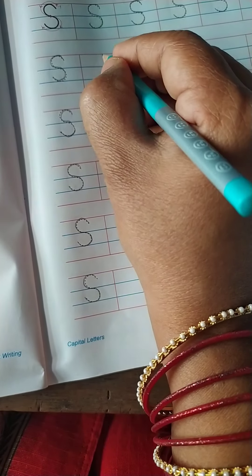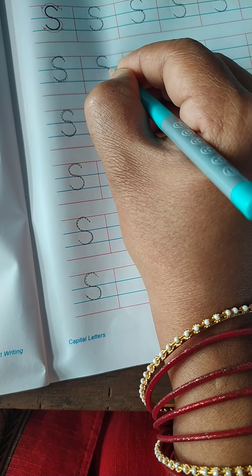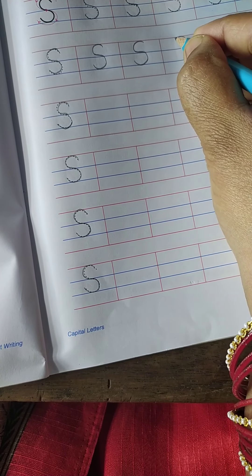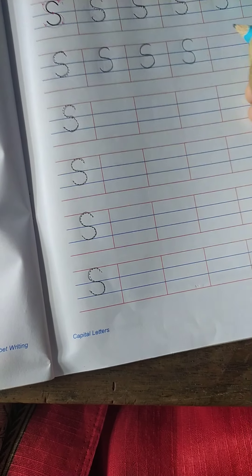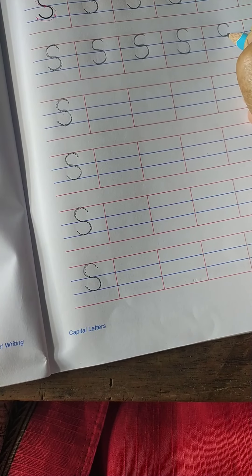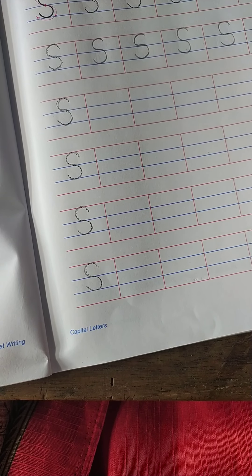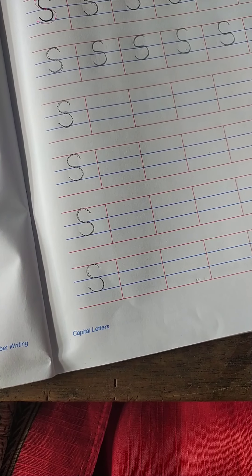Now we shall write it on the three-line book. S, S, S, S.